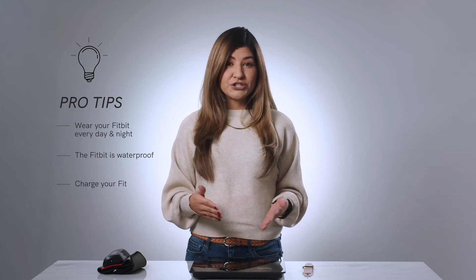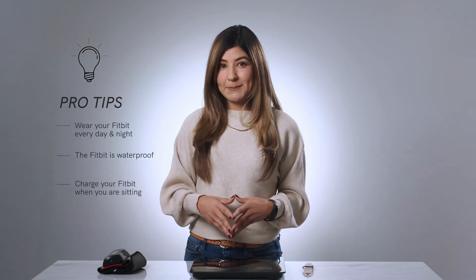We recommend that you charge your Fitbit when you are sitting for a bit, like when you are working at a desk or watching TV, so it doesn't miss out on tracking your activity or sleep. Similarly, if you are using an Apple Watch, wear it every day and night so all steps count towards your activity goals and we can see how you sleep. Charge your Apple Watch when sitting so it doesn't miss out on tracking your activity or sleep.